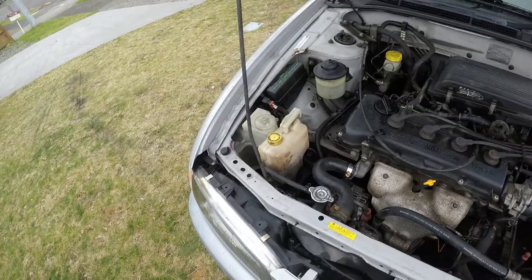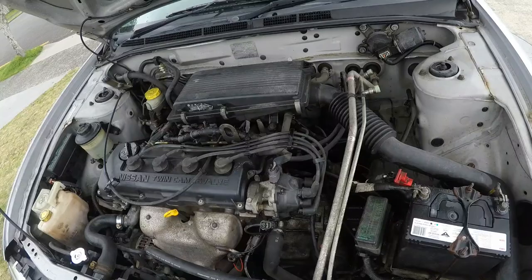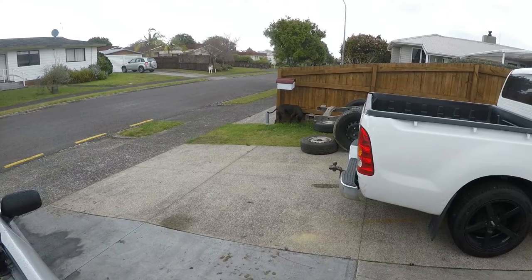Just cleaned up all my stuff, oil change is done, cooling levels all good, transmission fluid is mint. Give it a bit of a degrease there.